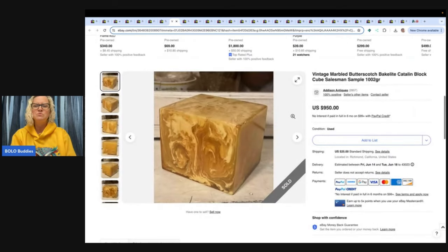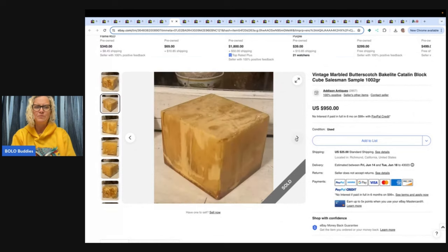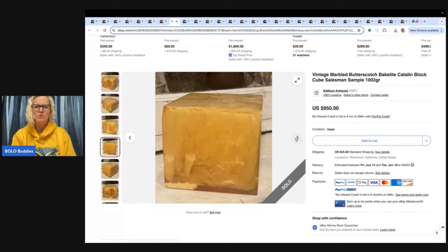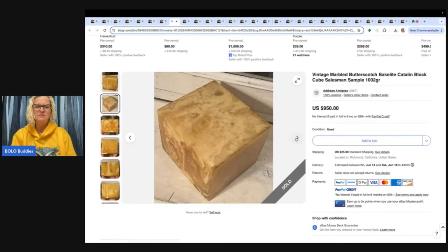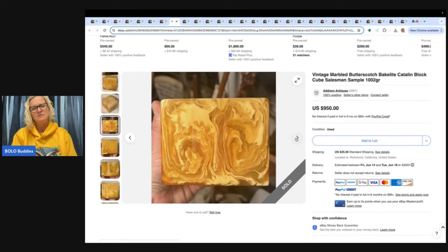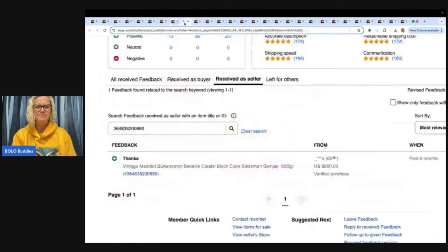This is a vintage marbled butterscotch Bakelite Catalan block cube salesman sample. What is a salesman sample? I don't know — what do you do with this? Does anybody know? Let me know in the comments. It sold for $950 with positive feedback.